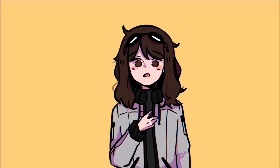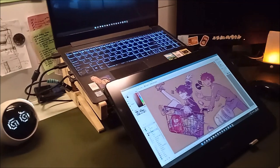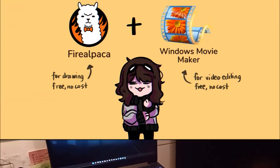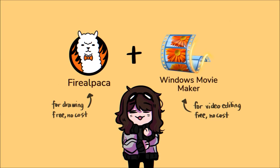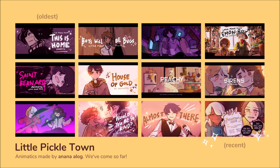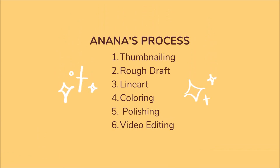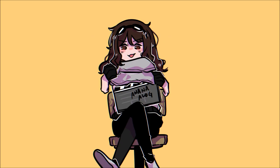But before that, I'd like to thank Gaomon for sending me their pen display tablet to try out — the PD-1320. I will be using Fire Alpaca and Windows Movie Maker, which are the tools that I use in making my animatic videos. I'll be splitting my process into six parts and I'll try to be as concise and clear as possible. So without further ado, let's begin!